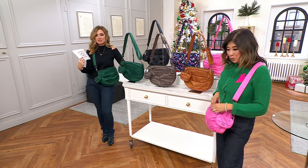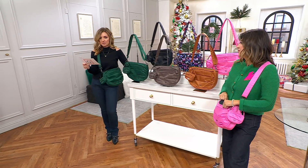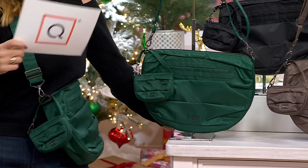It's new. It's on five easy payments of $13.60. Here we go with colors — I am standing close to the wickedly green because, y'all, the way these have been flying out of here, this is the moment to pick up the green.